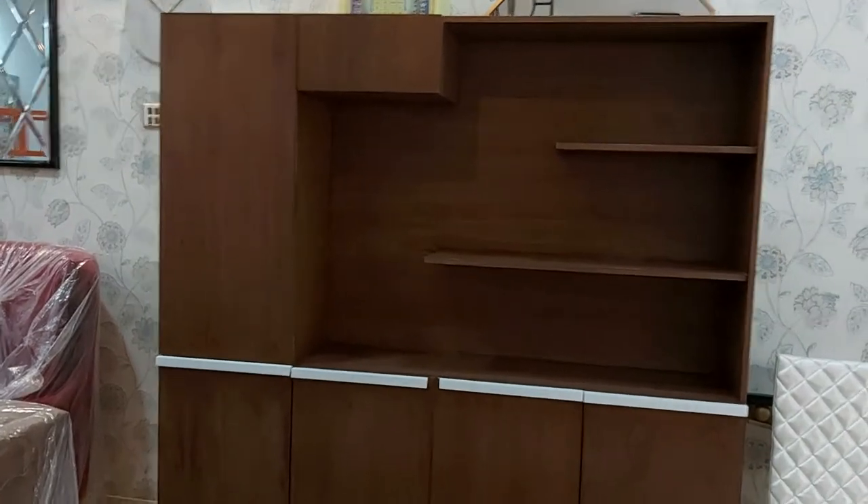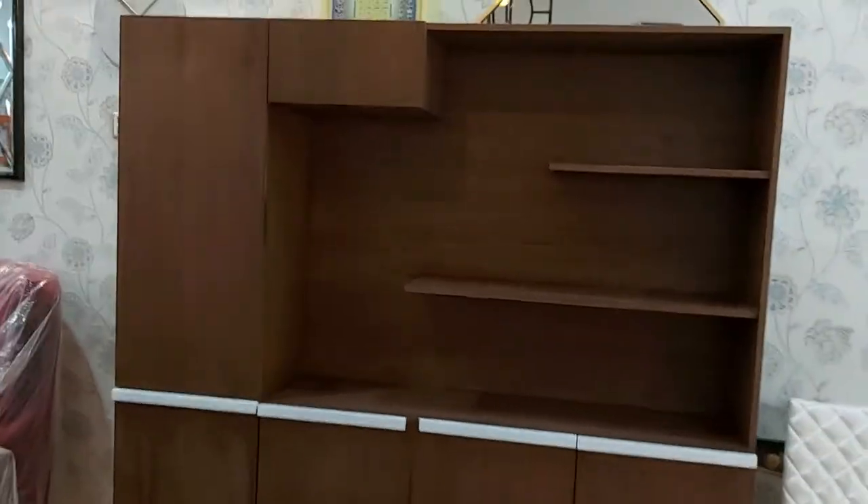Welcome guys, you are watching the iWood channel and today we are showing you the office rack. This is the back side of the office rack, which is customized in walnut wood.